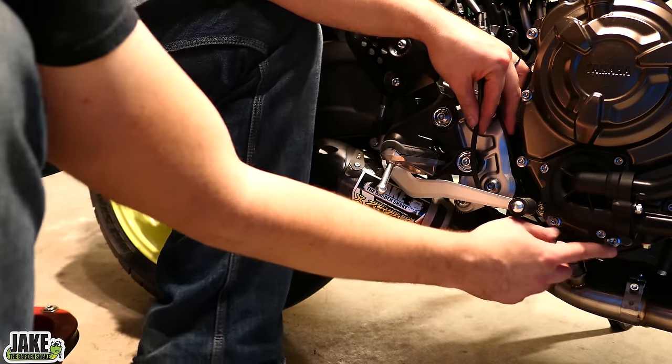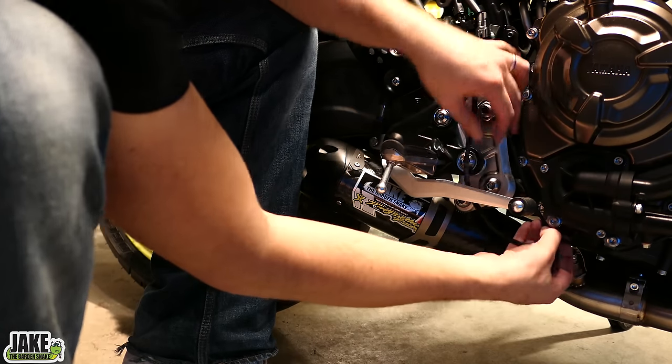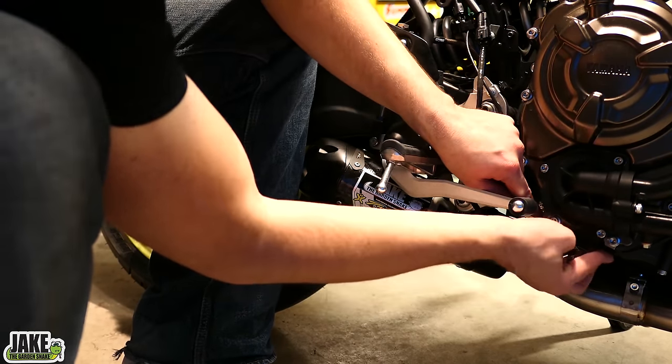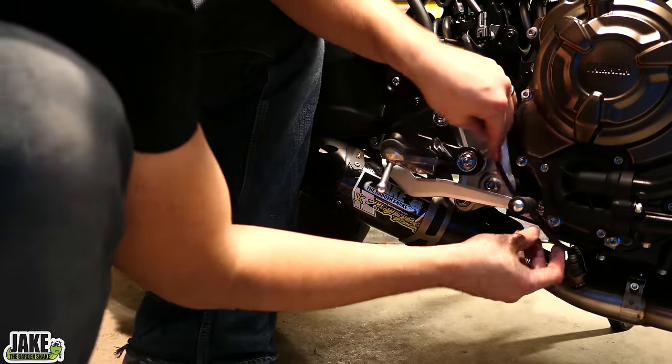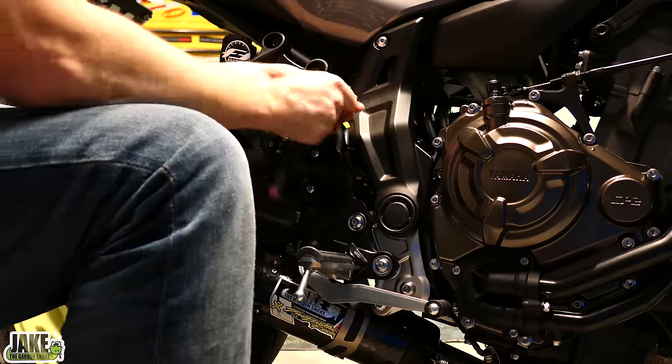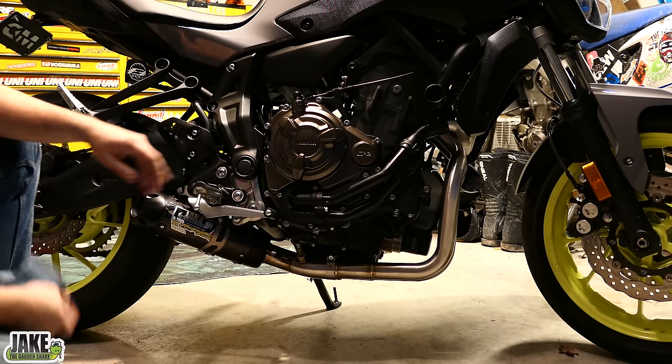It looks like this first clip down here for the wiring is going to be really hard to get the O2 sensor wire back into. This sort of repositions the O2 sensor back just here — it's not a big deal. You can bend that up to take up the gap. I've got it all cleaned up, installed, and ready to go, but we need to make sure it's not leaking.